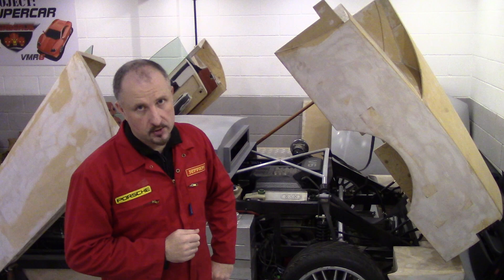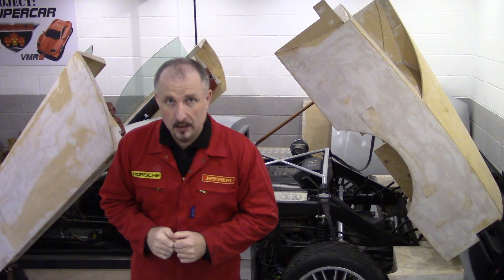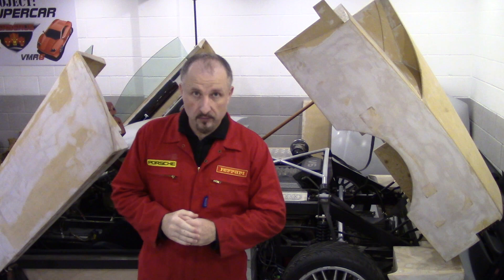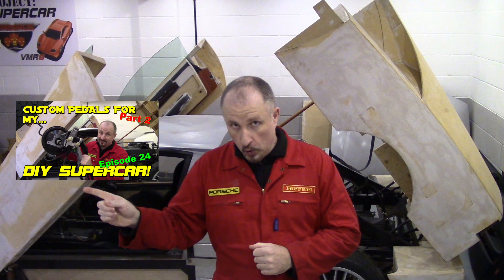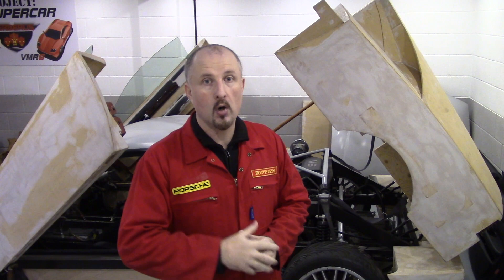Hello and welcome back to another episode of Project Supercar, the channel where I've built my own DIY supercar using an old Audi as a donor car. This is actually part three — it was supposed to be just one episode but I did too much filming so I've split it up into three parts. In this episode we're going to have a look at the new generation, or Mach 2, accelerator pedal.